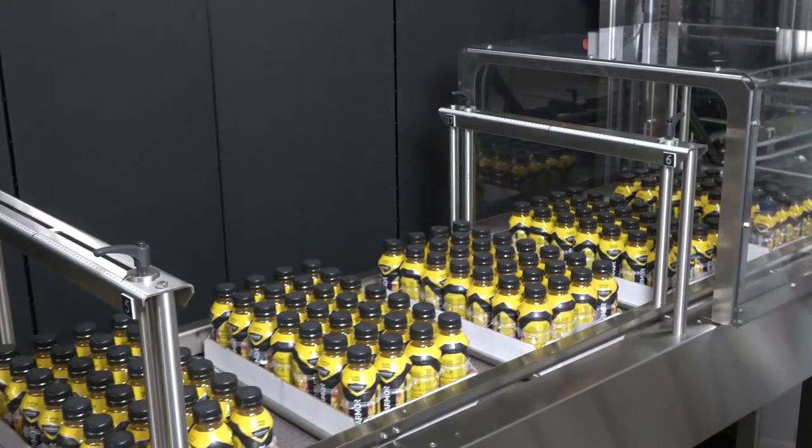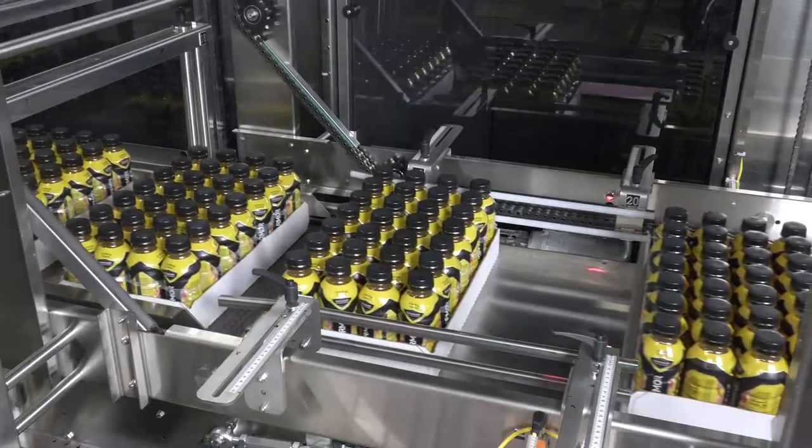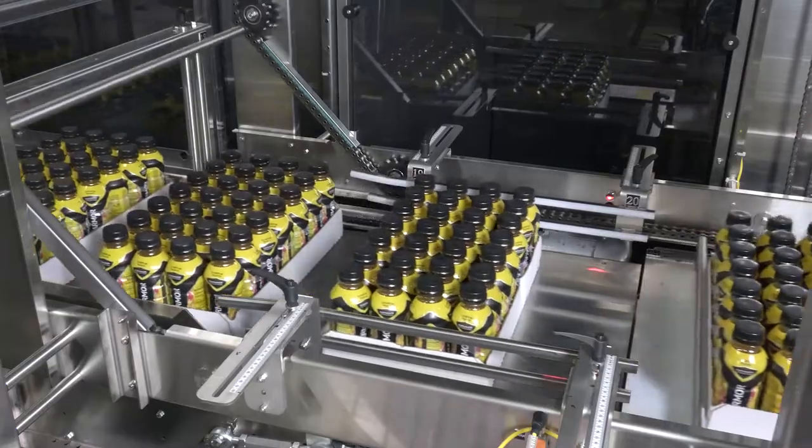The high-speed overwrap machine receives product automatically or via manual hand load. Product bundles can be in tray, with pad, or unsupported.